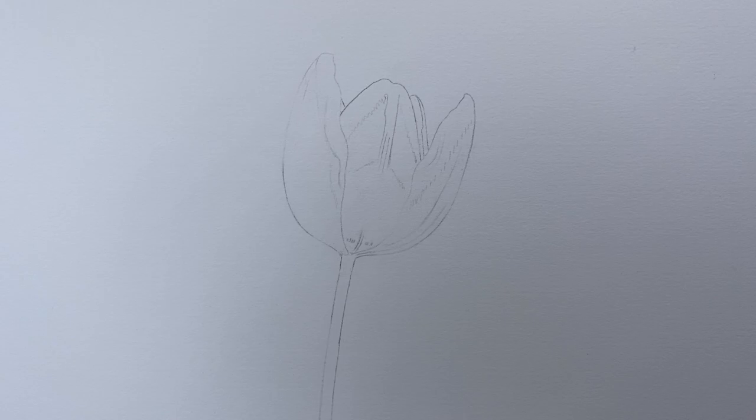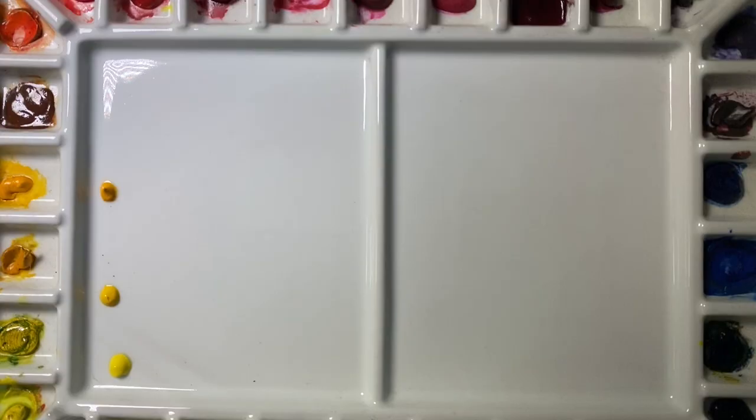Hi everyone! This month we've got a springy feeling going on — it's lovely and starting to get warm outside, so we're going to do this lovely yellow and red tulip. We've got some nice highlights coming along the petals at the front, and darker shadows on the underside, so we can get some nice form and that cup shape going on. Let's mix up some colors and begin.